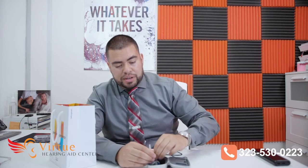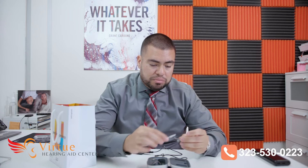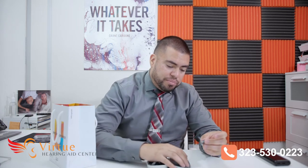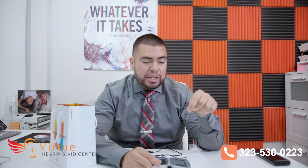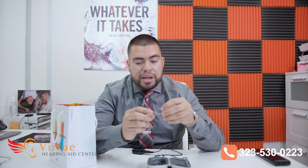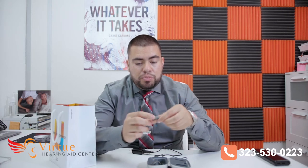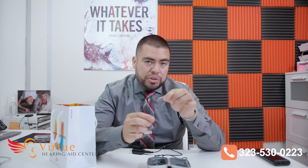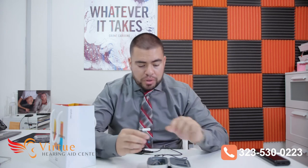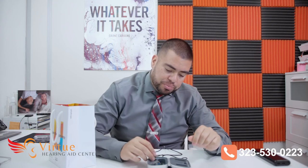Inside the case also comes a little cleaning brush. I'm going to take one of the hearing aids out now just to show you — it's a cleaning tool to brush them off. But more importantly, the actual unit itself. This is Unitron's smallest rechargeable hearing aid. It is 100% fully rechargeable with a lithium ion battery, so it's only rechargeable — you can't put any disposable batteries in this. To charge them, you simply just put them in the case.